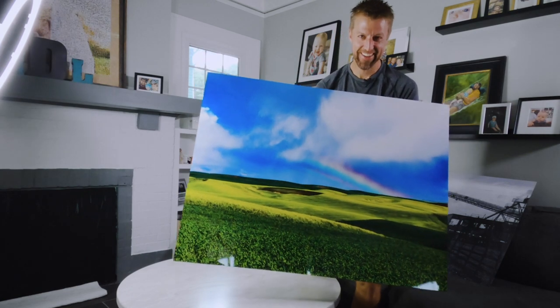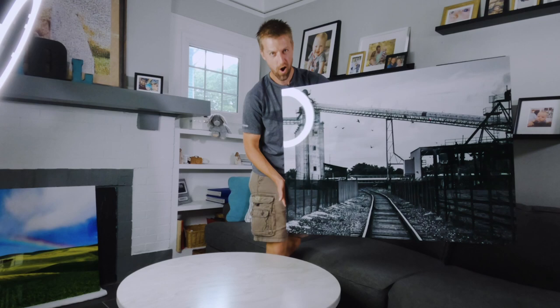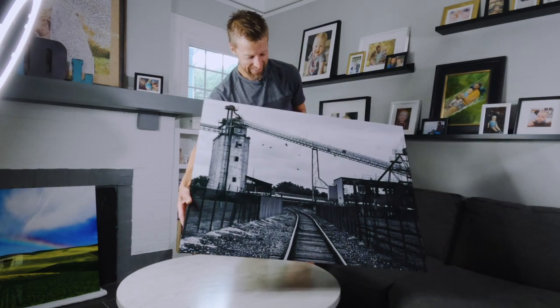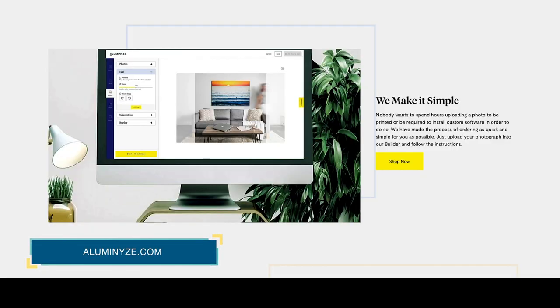At PhotoPXL we believe that photography isn't complete until you are holding that print in your hands. And I have to say holding a large metal print like this is extremely satisfying. I want to thank Illuminize.com for sending us these prints and giving us the opportunity to share them with you. If you're interested in displaying your own work in this beautiful format be sure to visit Illuminize.com and tell them PhotoPXL sent you. Thank you for watching and as always be sure to subscribe to our YouTube channel and visit us at PhotoPXL.com where we're working every day to enhance your vision. See you in the next one.